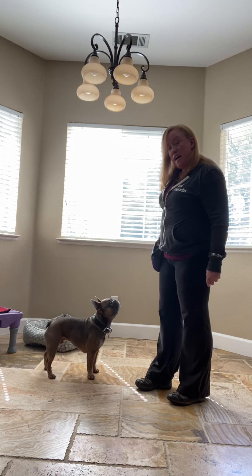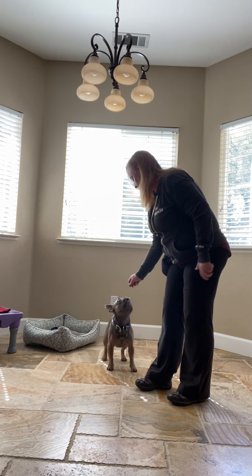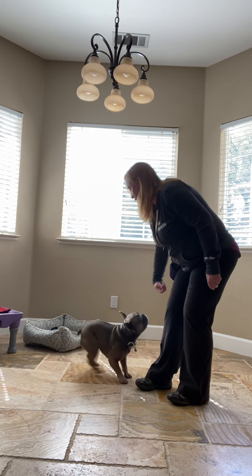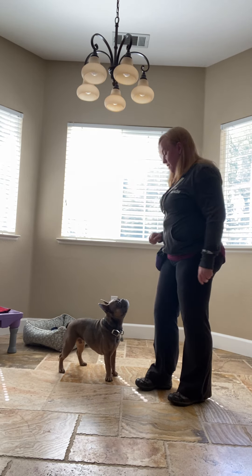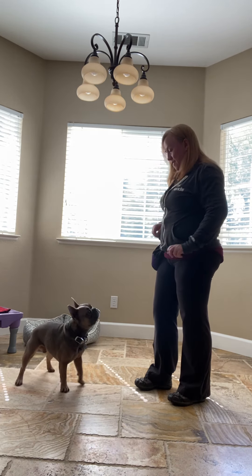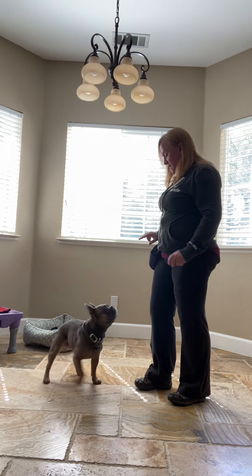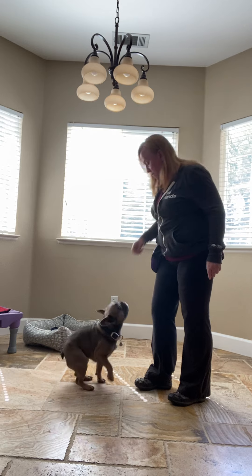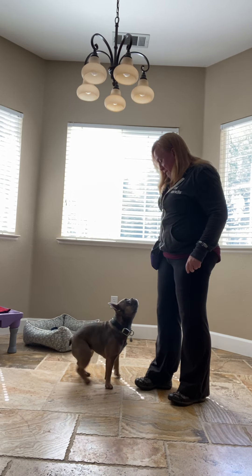Now, third time — do I want to do verbal? Spin. Spin. Now no treat in my hand. Spin. Mark reward. Good boy. Spin. Small hand signal. Mark reward. Spin. Good boy, that was great.